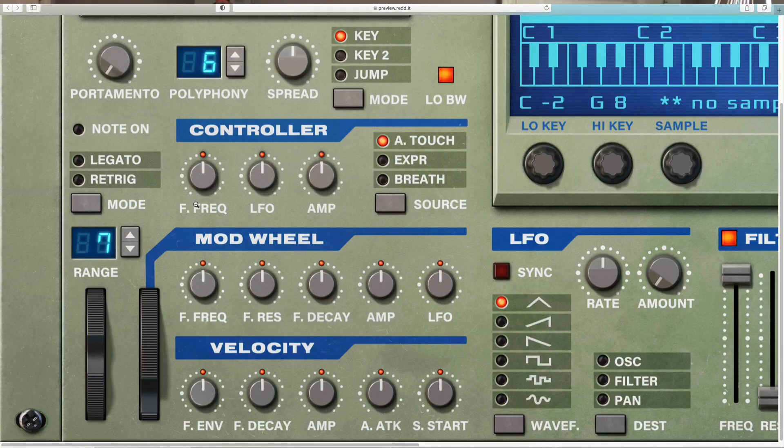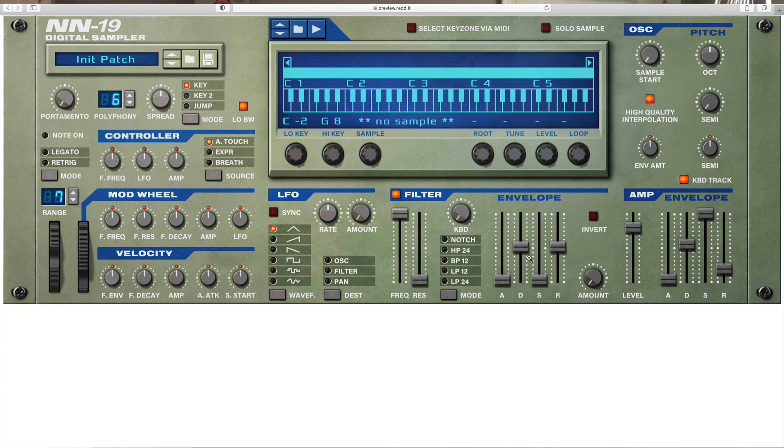So let's just take a quick look at what the NN19 looks like in beautiful high resolution. This is it. You can see how much cleaner this is on the eyes. We can even zoom in and just see you've got these little discolorations and scratches. I think this looks beautiful. I'm looking at this on my 5K computer, and this is exactly what I was hoping for, because it can be genuinely very difficult to see some of these devices if you're using a high resolution computer and you're sitting a ways away playing the keyboard or playing a guitar. It can just be hard to see what you're working with.